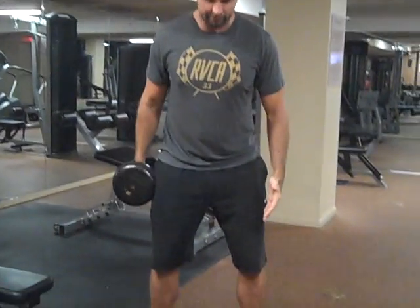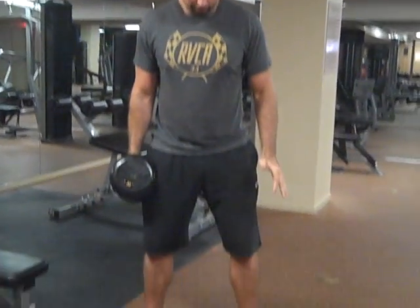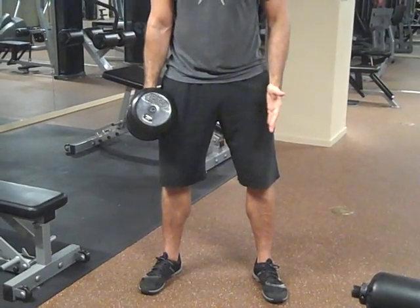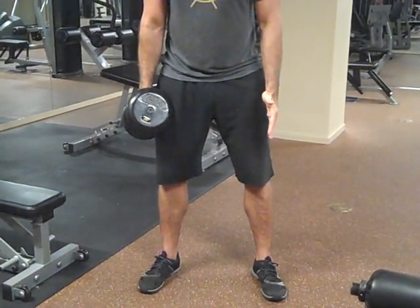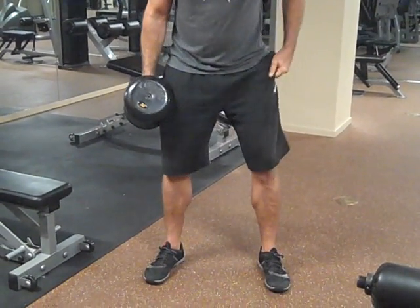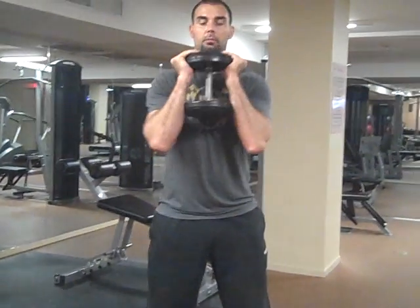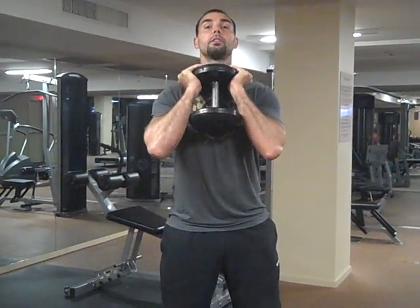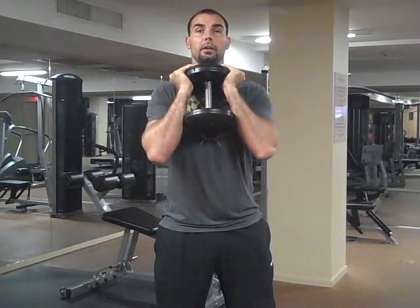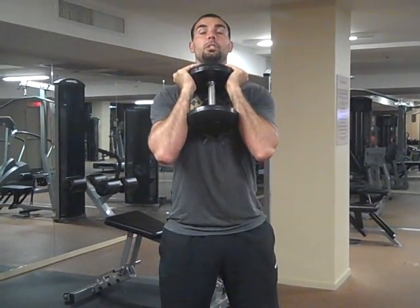Get a comfortable squat stance. You don't want it too wide because you're going deep, but you want it wide enough to where you can sink down in between your hips. You can keep the feet anywhere from straight to around a 30-degree angle — just get what's comfortable for you. Hold the dumbbell up at your chest; you don't hold it away from you, keep it at your chest. Tuck your elbows in and keep the chest up.